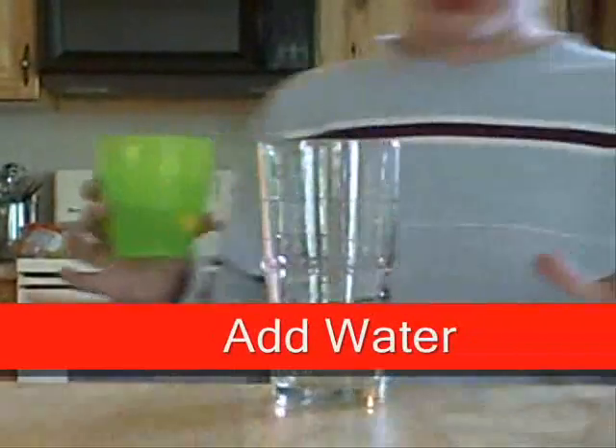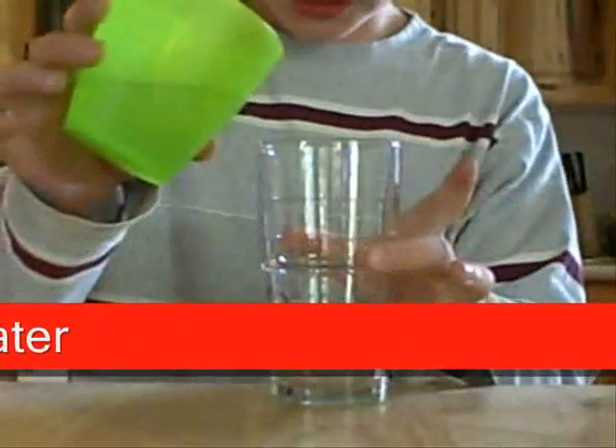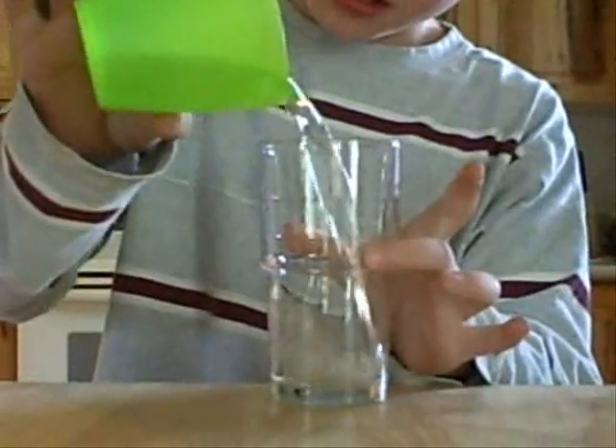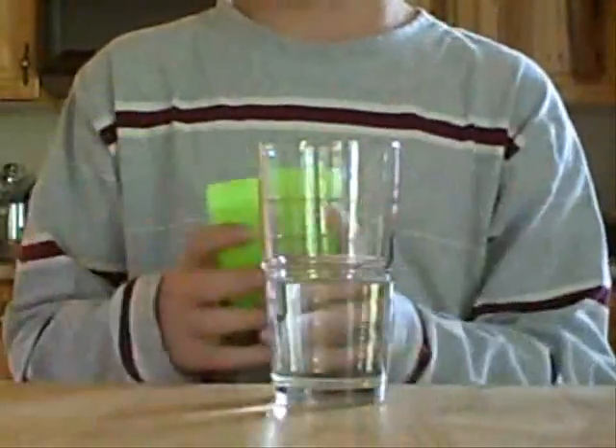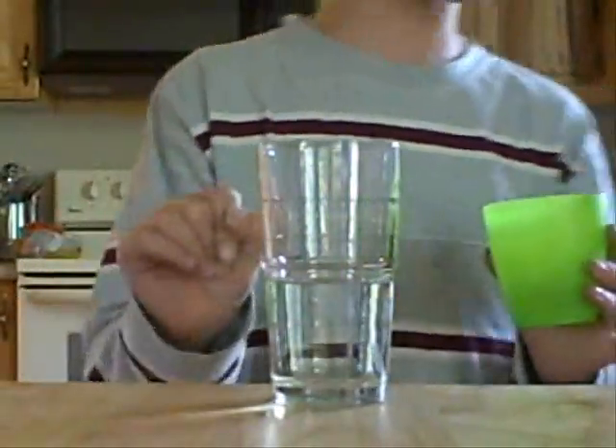Okay, first what you're going to do: you need some water and just pour it into a cup. The cup should be about this big — a nice good cup. And pour water about that much.